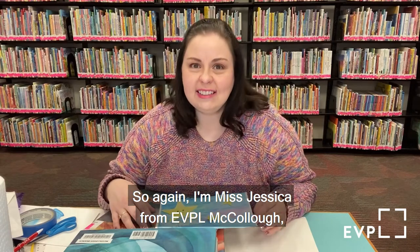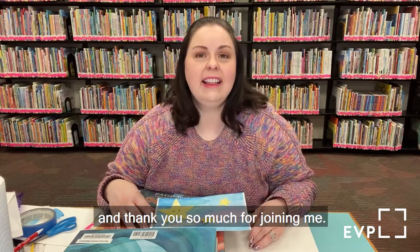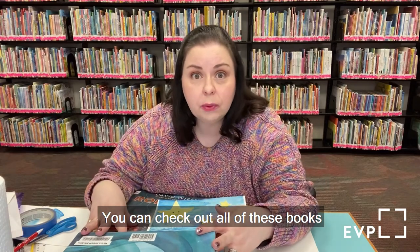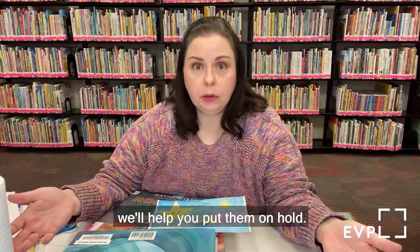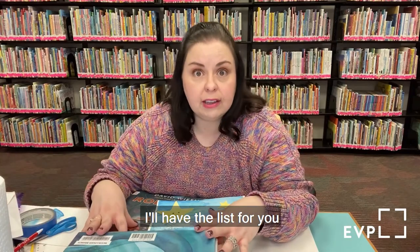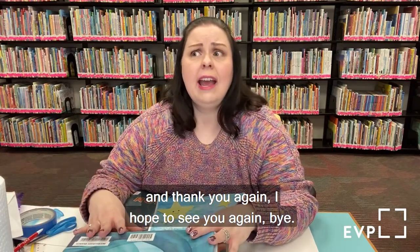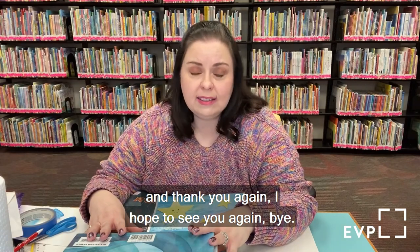I hope you were creative and bold and all of your mistakes were happy accidents. I hope you had some fun. Again, I'm Miss Jessica from EVPL McCullough. Thank you so much for joining me. You can check out all of these books — just give us a call and we'll help you put them on hold. I'll have the list for you so you know which ones I talked about. Thank you again, I hope to see you again soon. Bye!